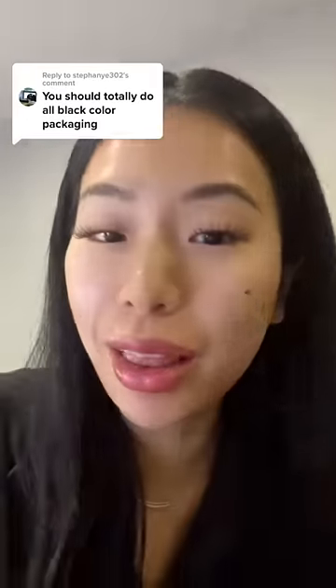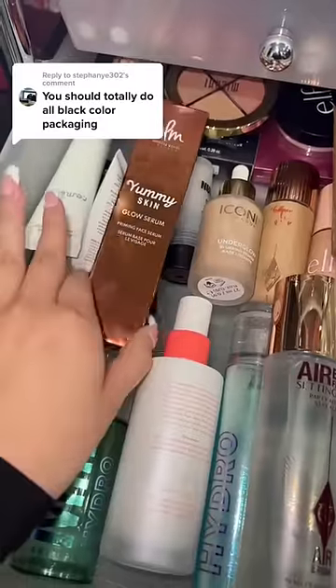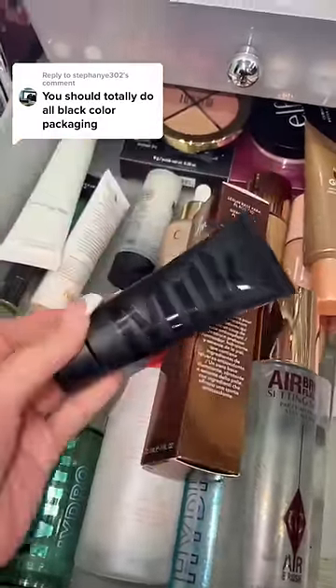You should totally do your makeup with only all black packaging makeup. I feel like this is gonna be hella easy, but let's see what we can find. First, let's find a primer. I really thought I don't have any black packaging primer, but thank god I have the Milk Makeup one.